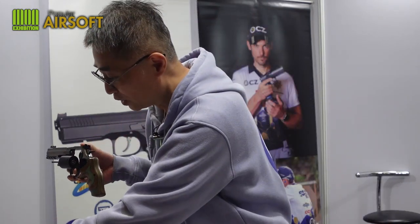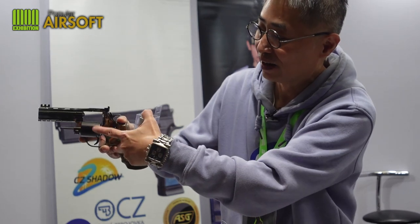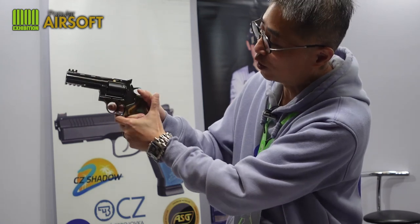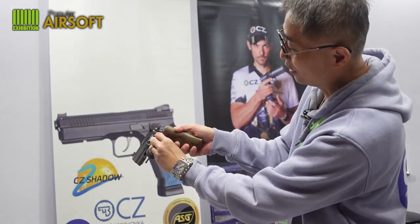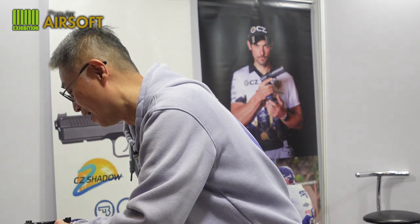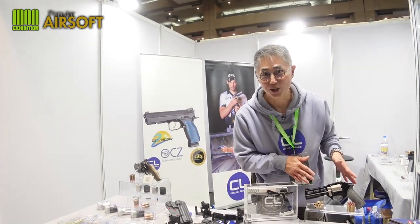Now we have some new items for the 715: the CNC cylinder. With the CNC cylinder you get a much faster cycle time — your cylinder runs a lot faster. And don't forget we also have the moon clip set.